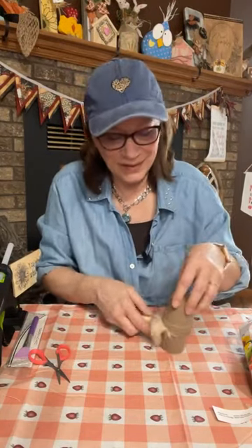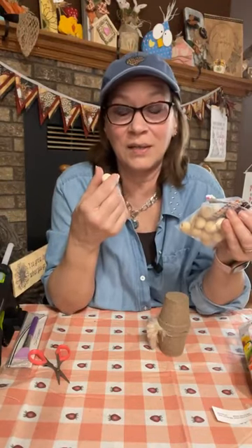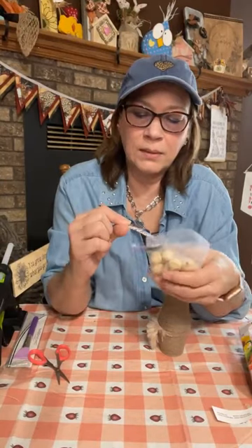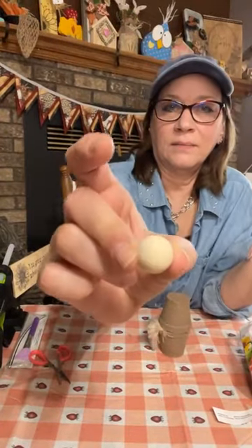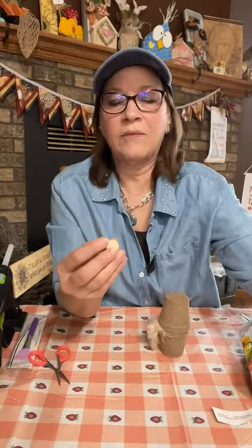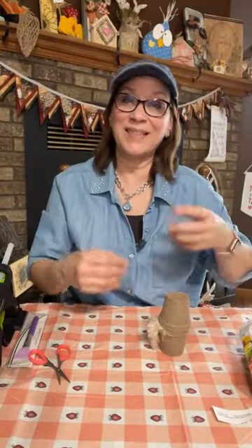It's a cute little gnome! These beads — the ones I have aren't Dollar Tree but I think you can get beads at Dollar Tree. These are Hobby Lobby ones. Use whatever size you have — they're probably about a half inch, the ones I'm using. They'll also have the larger hole which you're going to need because we're doing legs and arms.